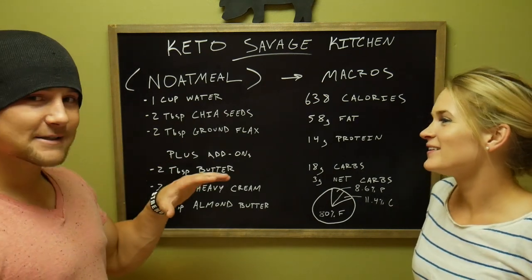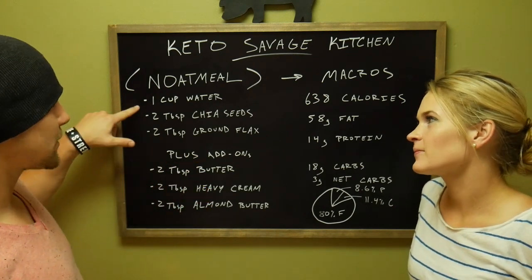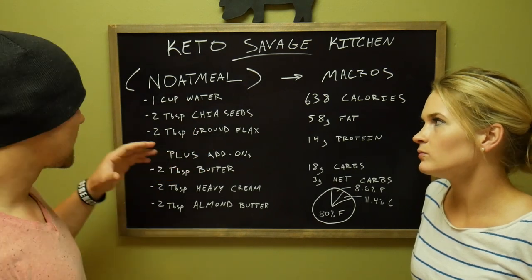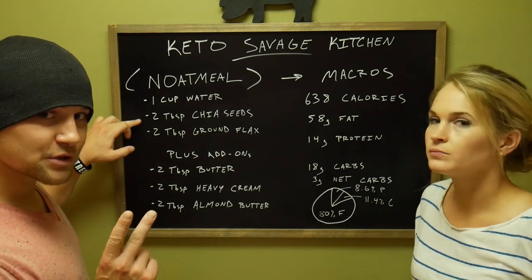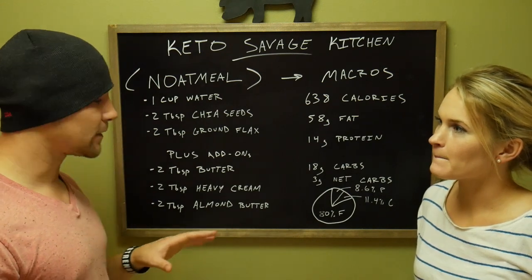I'm going to tell you basically the base formula. We've got one cup of water — you can use almond milk, coconut milk, whatever. But if you're going for low calories, I would use the one cup of water, two tablespoons of chia seeds, and two tablespoons of ground flax. And that's really all you need for the base formula.